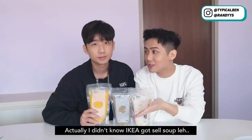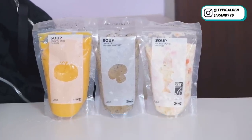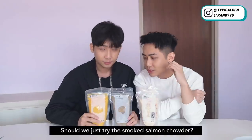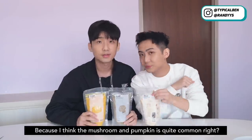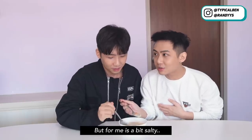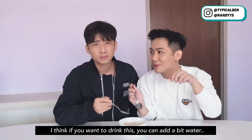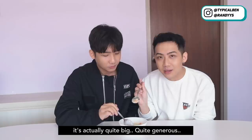So the next are the soups. I didn't know that IKEA sold soup! They have this country style type of soup — cream of mushroom soup and smoked salmon chowder. Should we just try the smoked salmon chowder? Because the mushroom is quite common. The soup is ready. The taste of the salmon is very strong. For me it's a bit salty — if you want to drink this you can add a bit of water so it's not so salty. But overall I think it's still quite nice, and you can really eat the salmon bits inside — they're actually quite big and quite generous.